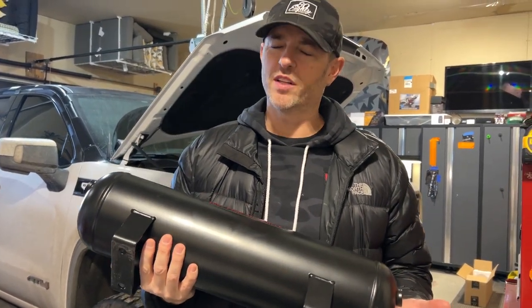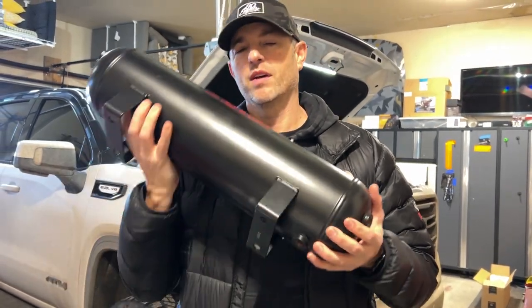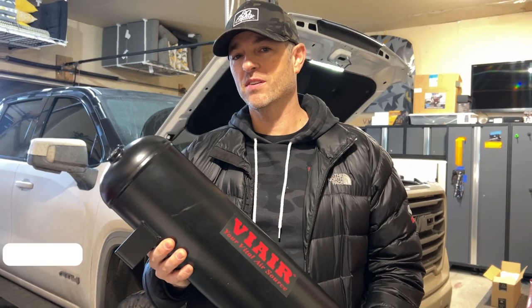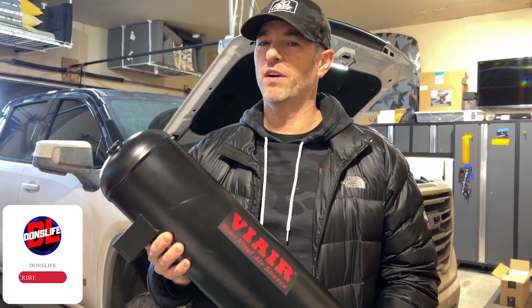Alright, break's over — feeling much better now that I had that coffee. Today we're supposed to install this tank, but as I was planning the install I started to encounter some variables that you may want to comment on.